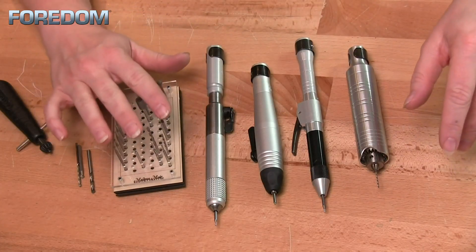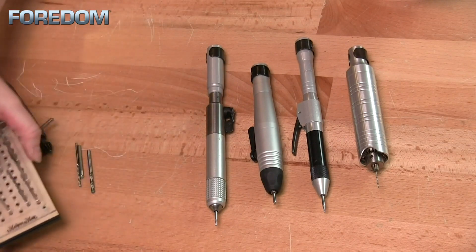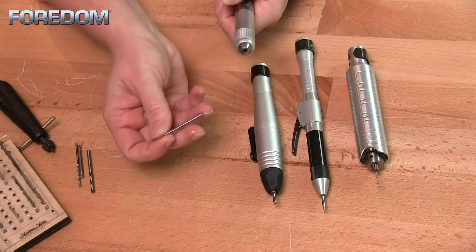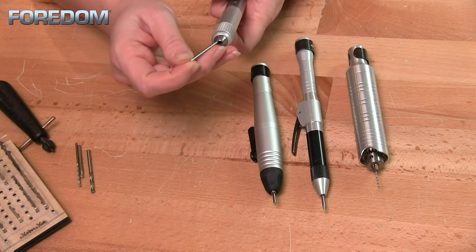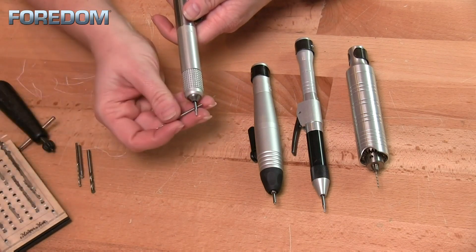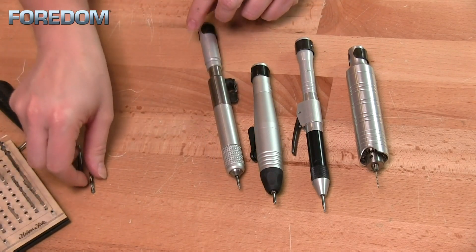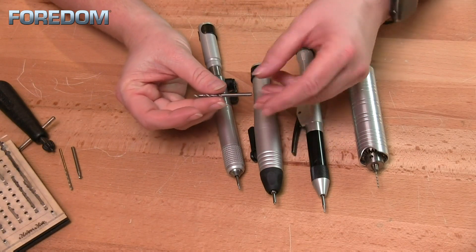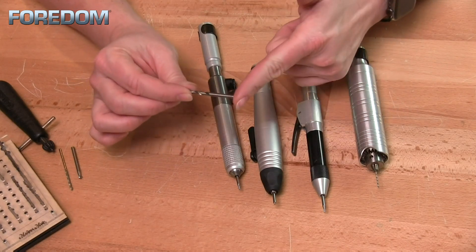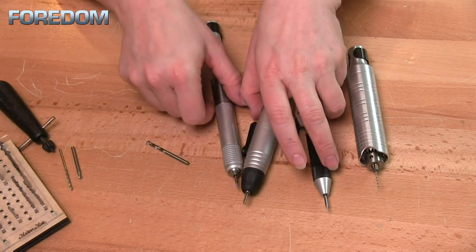Before we jump in too deep about the different accessories and bits, we actually need to talk a little bit about our hand pieces or if you're using a micromotor. In the case of quick change hand pieces, these are going to accept only 3/32 inch shanks. That's great for most of our pieces because you can generally order most things with a 3/32 inch shank — even small drill bits will come that way.